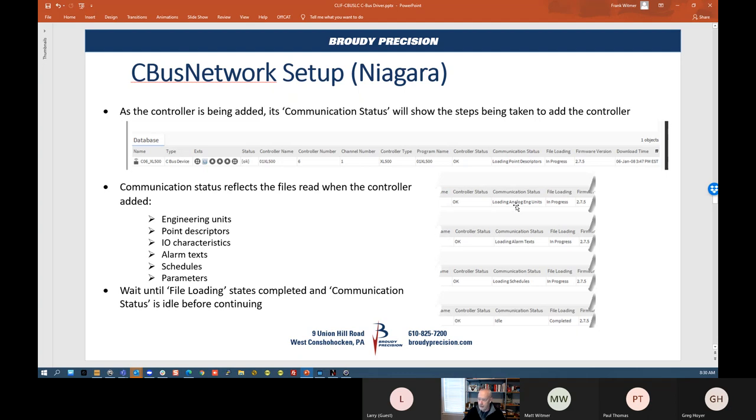Once discovered, you select 'Add CBUS Controller' and click OK. In the device manager, you want to watch the file loading column — when you add your device it'll go into progress, loading engineering units (analog and digital), alarm text, schedules, IO characteristics, and parameters. Once it loads all that information for the controller, it'll come back and say: controller status OK, communication status idle, file loading completed. Once completed, you can go in and start working with the points.